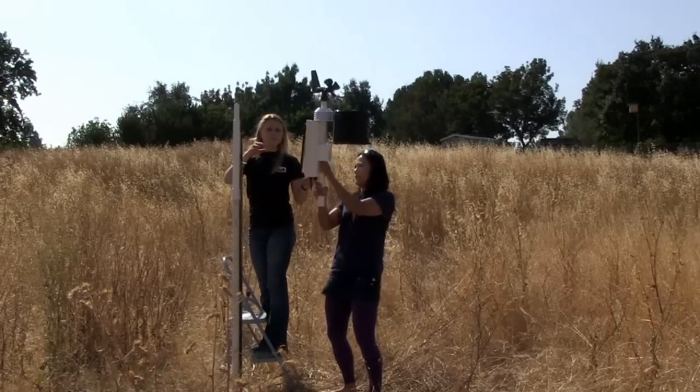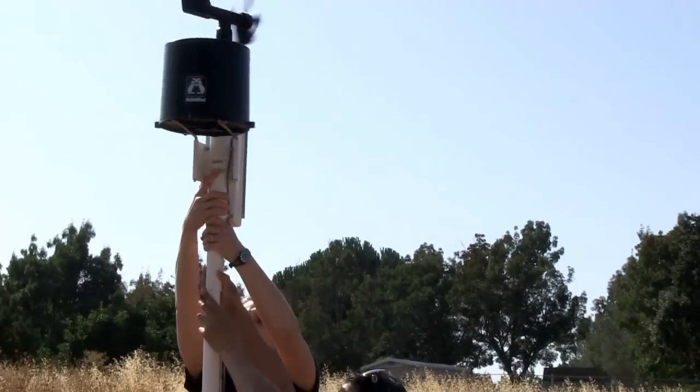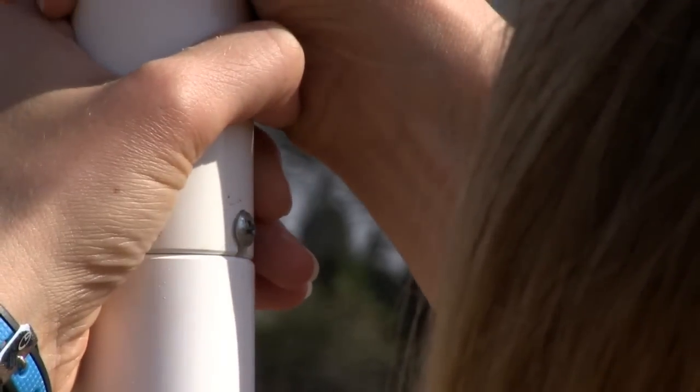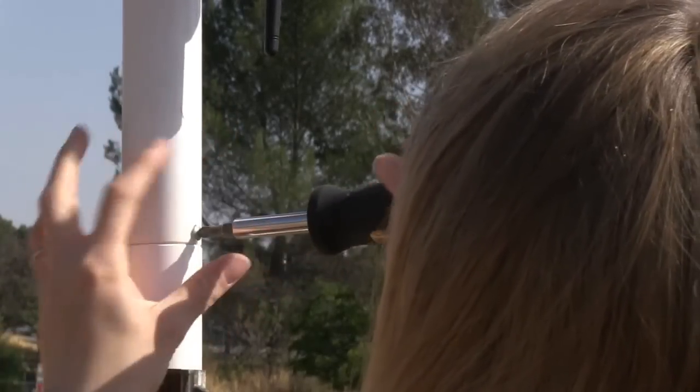To assemble your RainWise weather station, mount the station onto the tube provided until the retaining screw on the tube slides snugly into the slot on the weather station. Secure the station to the tube by tightening the screw.